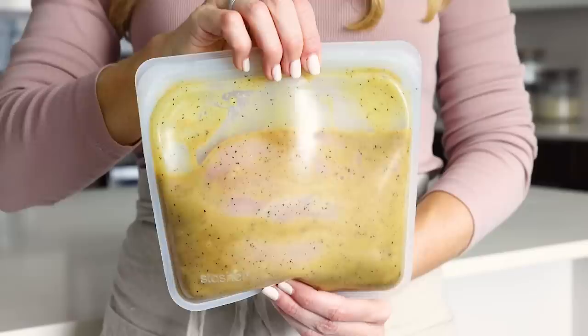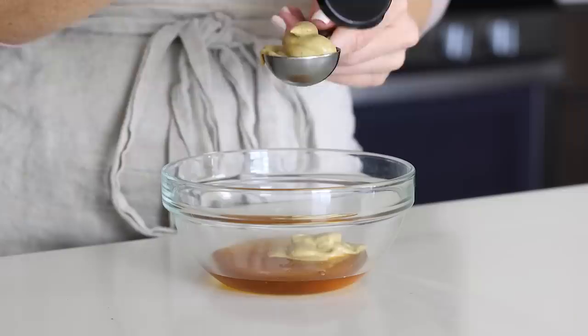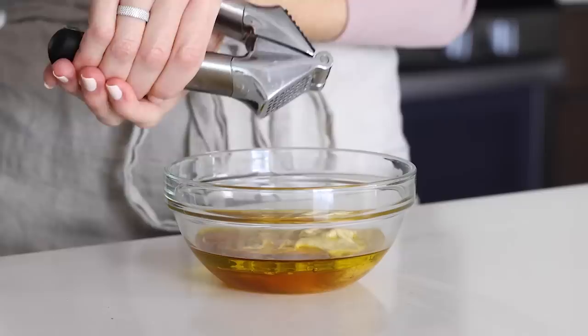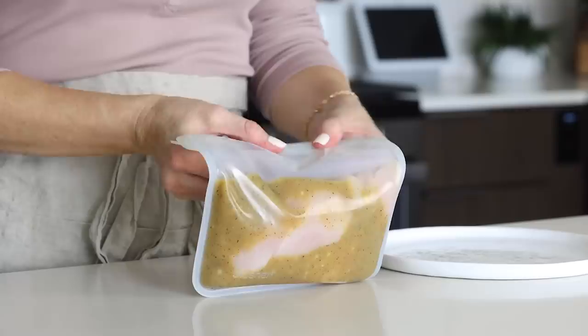Next up is honey mustard, my favorite sweet and tangy chicken marinade. To make this, add three tablespoons of honey to a mixing bowl — coat your measuring spoon with a little oil first so the honey plops out easily. Then add three tablespoons of Dijon mustard, or stone ground mustard if you prefer, two tablespoons of olive oil to thin out the marinade, and two teaspoons of apple cider vinegar for a little acid. Finish with one minced garlic clove, one teaspoon of kosher salt, and half a teaspoon of freshly ground black pepper. Whisk until the honey and mustard are blended, add your chicken to a bag, pour the marinade on top, seal the bag tightly, give it a good squish, and pop it in the fridge.